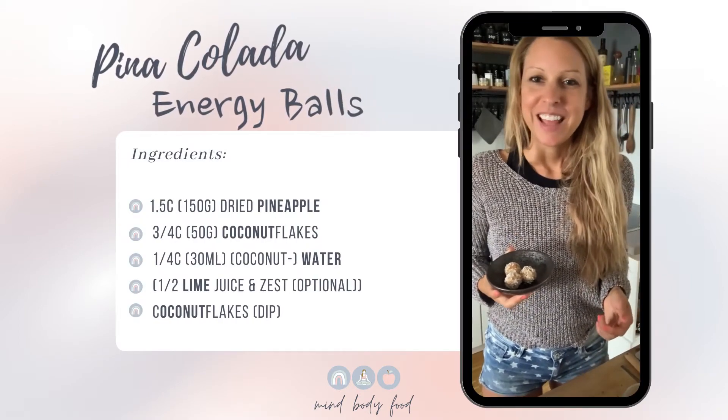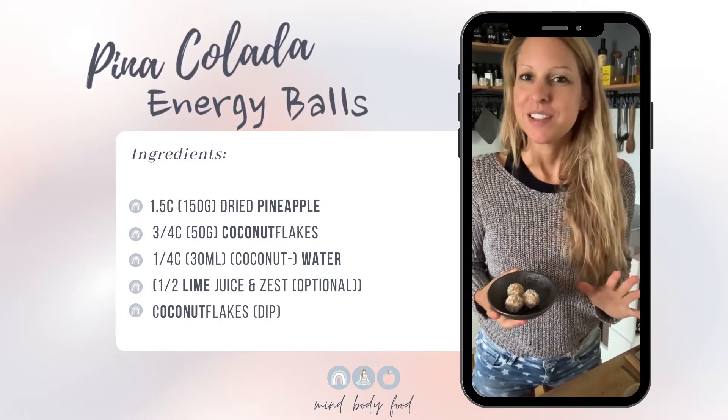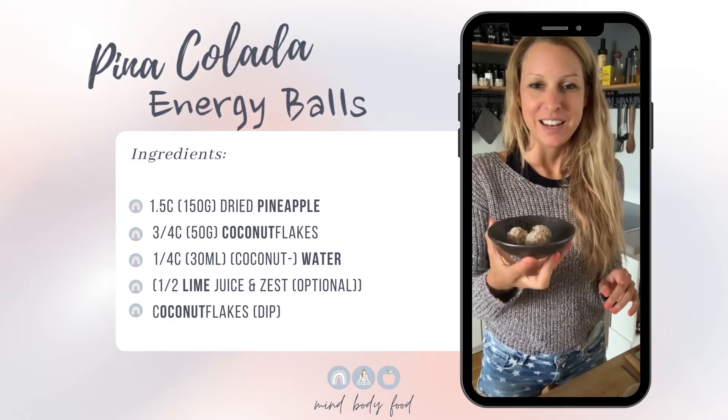Hi, welcome to Kat's Kitchen. I want to show you a really simple recipe for pina colada energy balls.